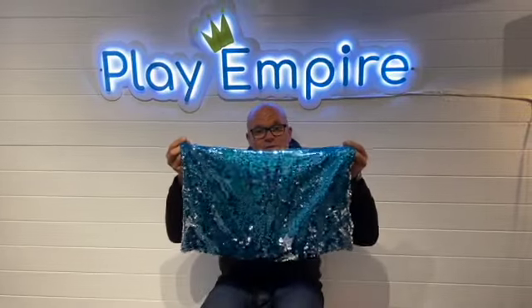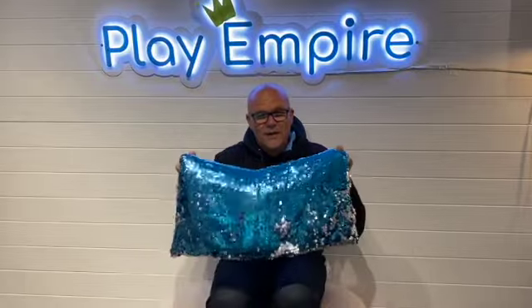46 centimetres by 37 centimetres, so it makes it perfect for putting on a lap and allowing them to feel secure — it's just like a bit of a comfort blanket.